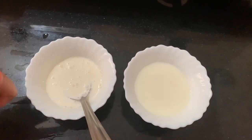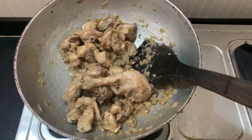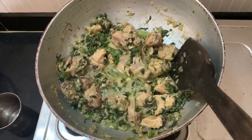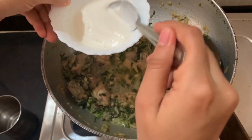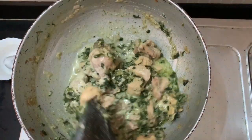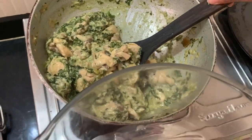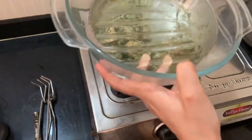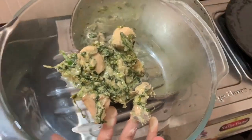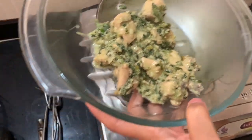I will add the milk and let it cook. Once it is ready, let's take it into a serving bowl. You can eat this chicken with naan. You have seen the full clip of how I made the chicken.